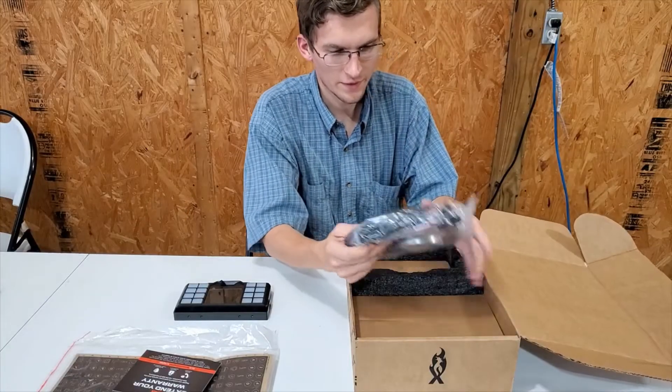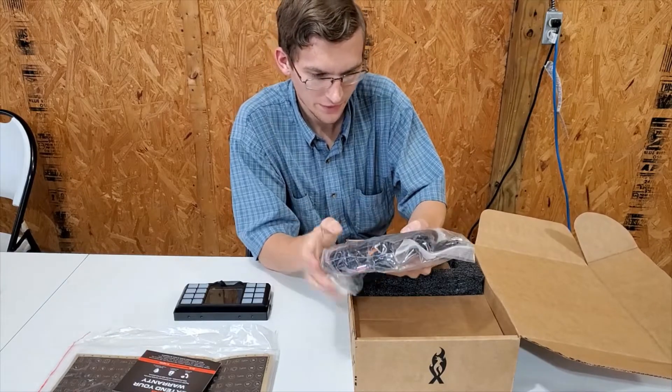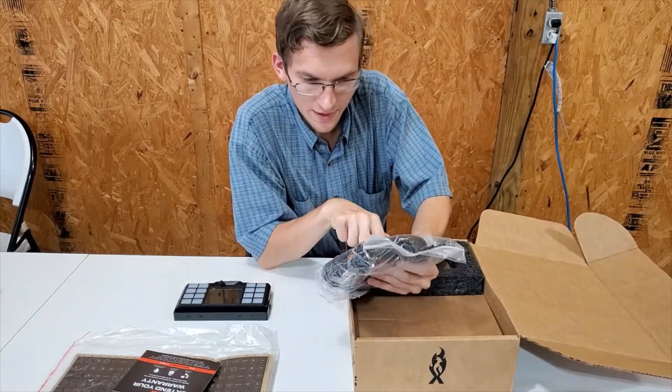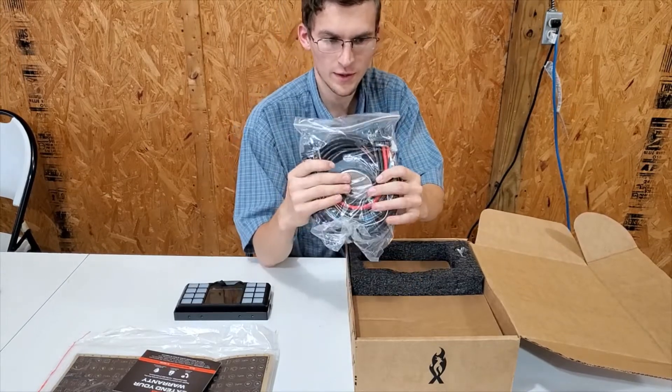I also have the wire harness package. It comes with the GPS antenna and all your various wire harnesses. We'll get into those in just a little bit.